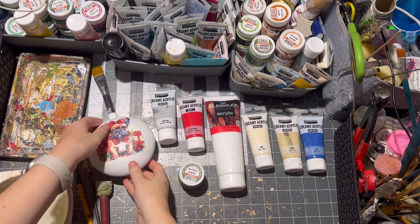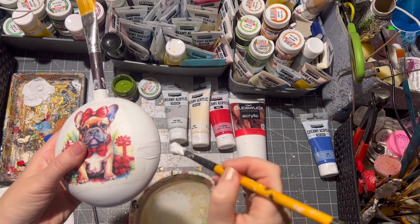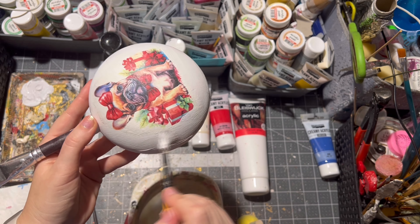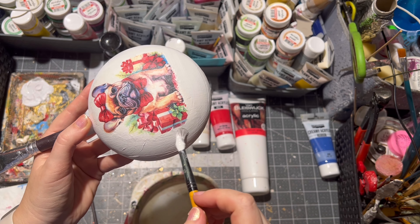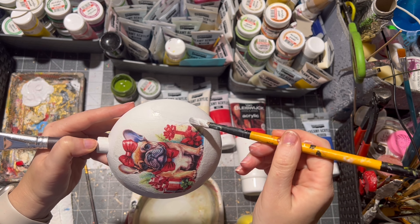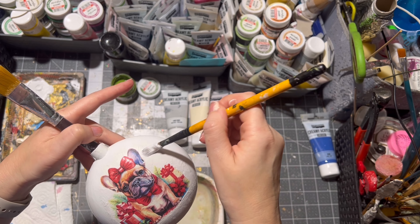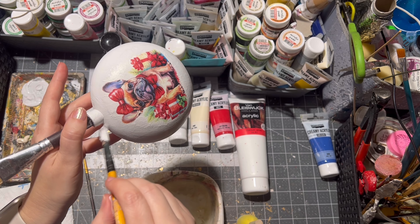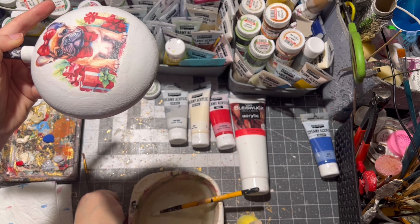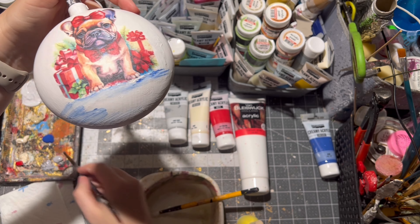These are the colors I chose for my ornament. First I started with a little bit of light gray, and I even paint the rice paper itself. Don't be afraid to go inside the rice paper for better blending. Then I applied a little bit of blue on the ornament.